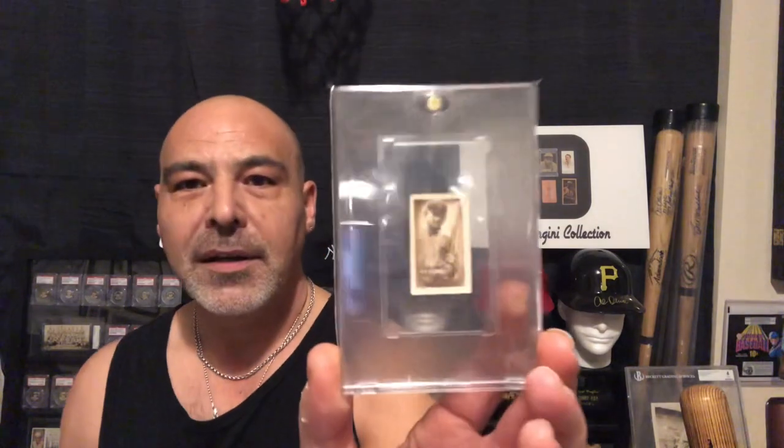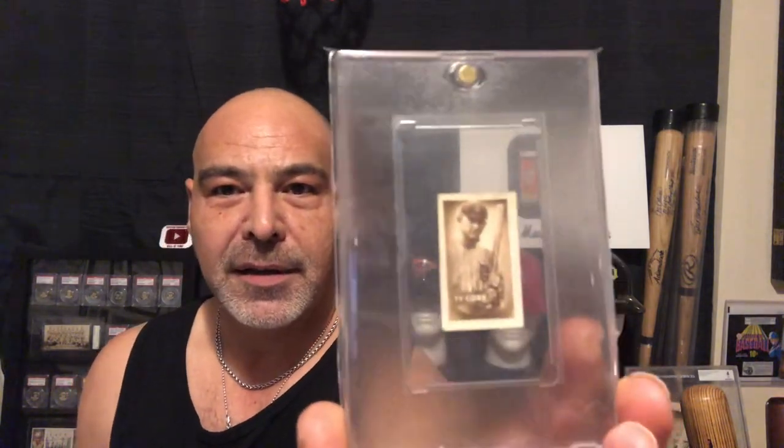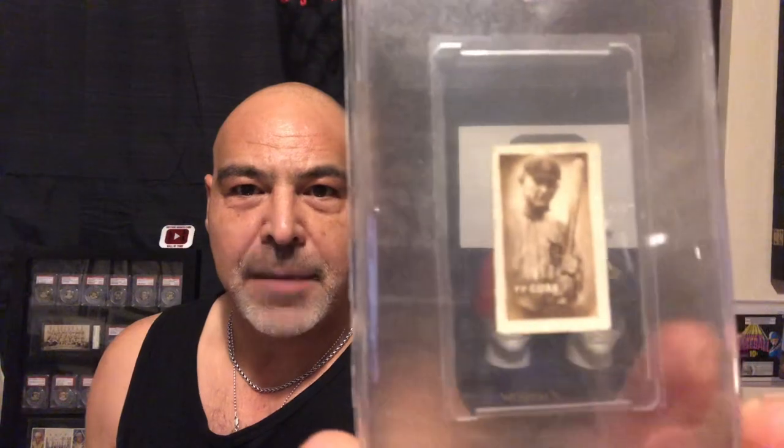So let's look at some cards. First, we have from the first Topps set, 1948, Magic Photo — Ty Cobb. This is a really nice example.